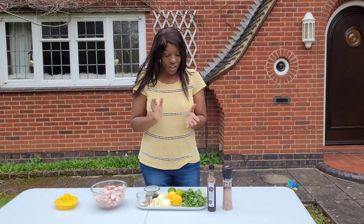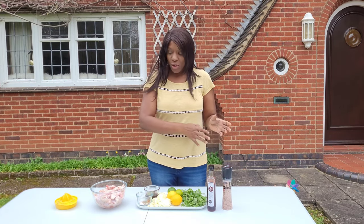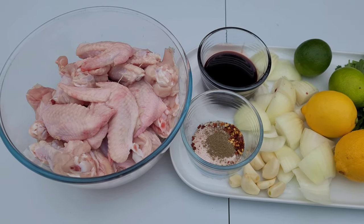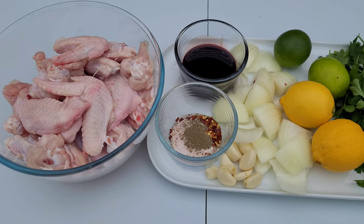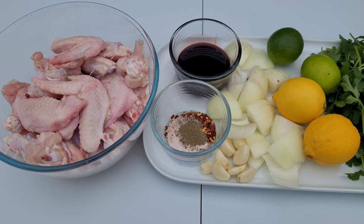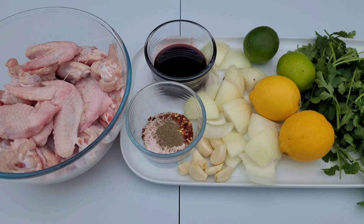Let's get started with the jawene marinade — it's pretty simple. These are our ingredients. I have a kilogram of chicken wings, some garlic cloves — you only need three but I love garlic so I'm going to put quite a few — and one onion, which can be red or white.